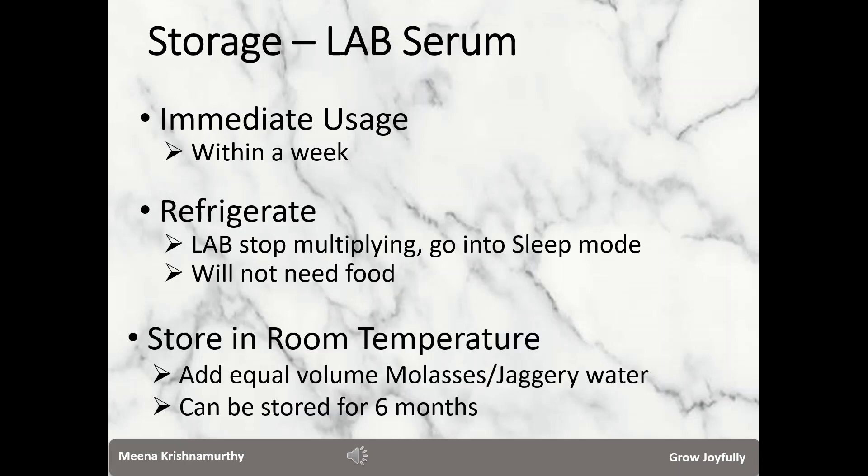If you want to store at room temperature, add equal volume of molasses or jaggery water to the LAB serum. When you prepare jaggery water, just ensure that the consistency is the same as that of the LAB serum. Once you have added the jaggery or molasses water to the LAB serum, the mix can be stored at room temperature for 6 months or so.